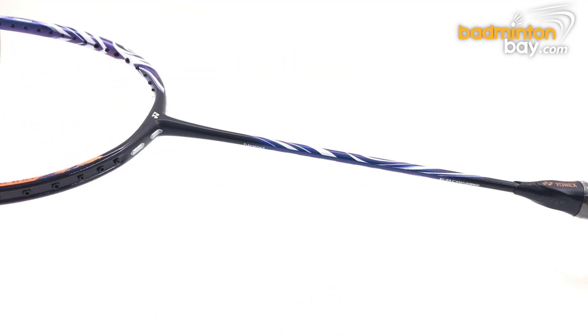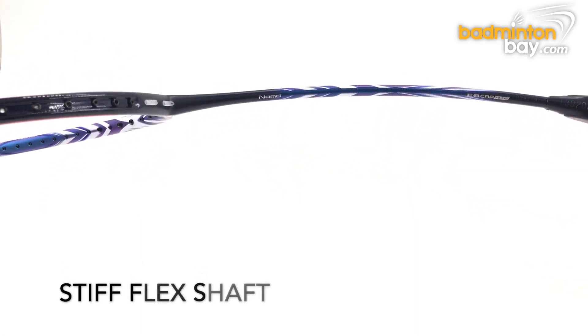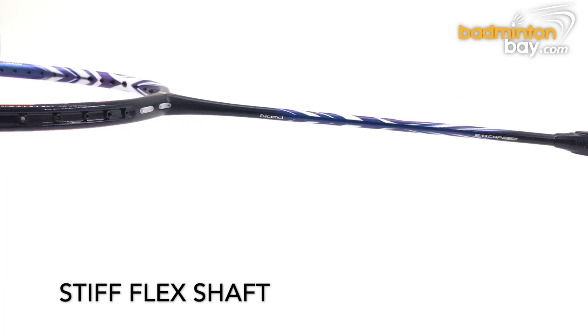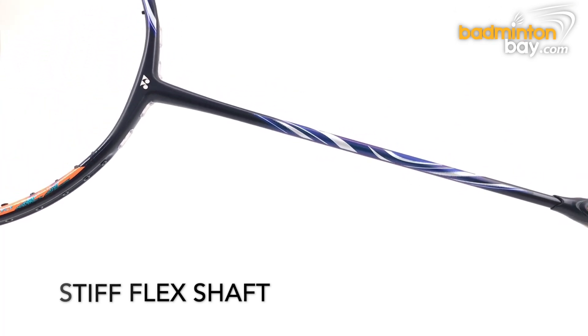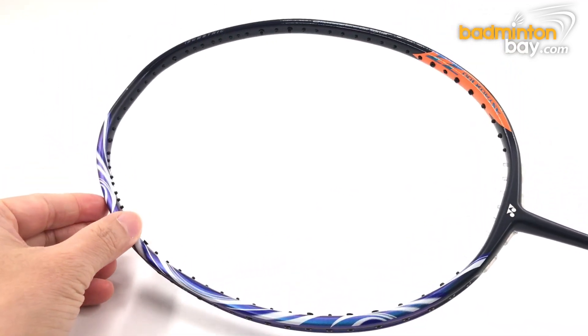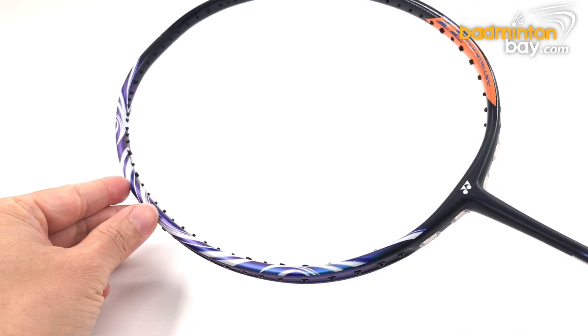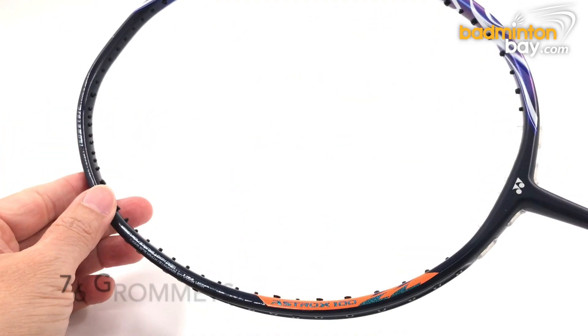The flex of the shaft as specified is extra stiff; however, it feels more like a medium stiff to stiff kind of stiffness. Have you guys tried out this racket? Let me know how it feels for you. This racket has 76 grommet holes.